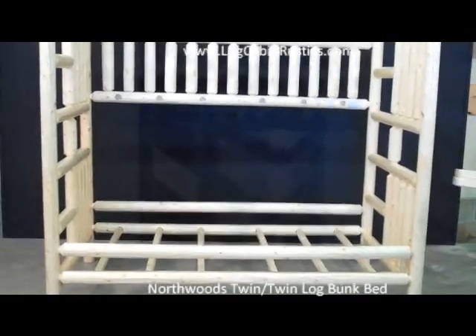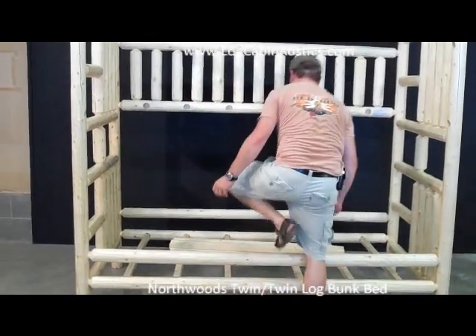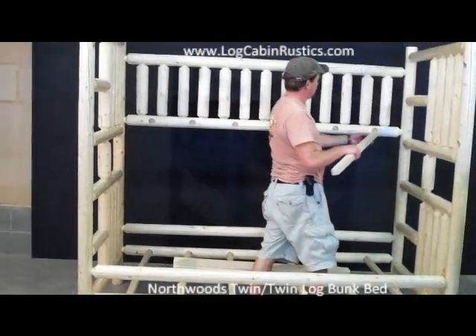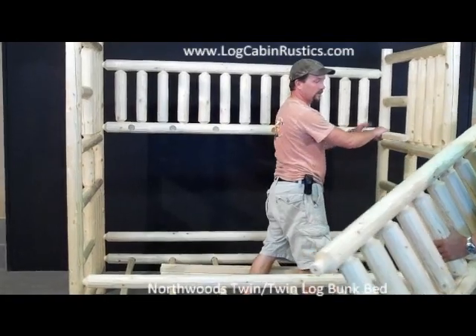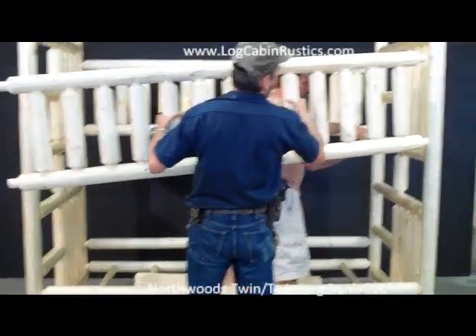Now get the other six bed slats and the top rail and do the same as you did on the bottom. Working together at the same time, put the bed slats into the side rail holes as the side rail tenons are being put into the bunk bed end mortise holes. Push the bunk bed ends together once you've completed this and start the bolts.